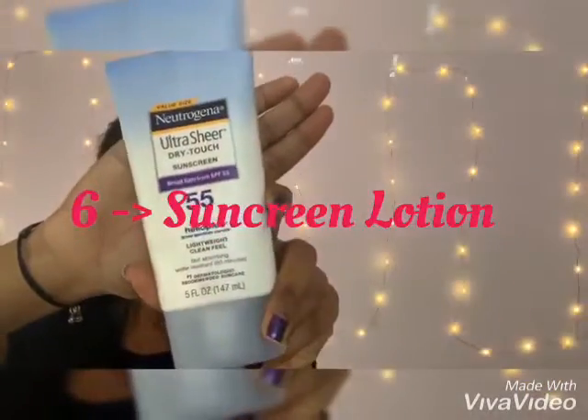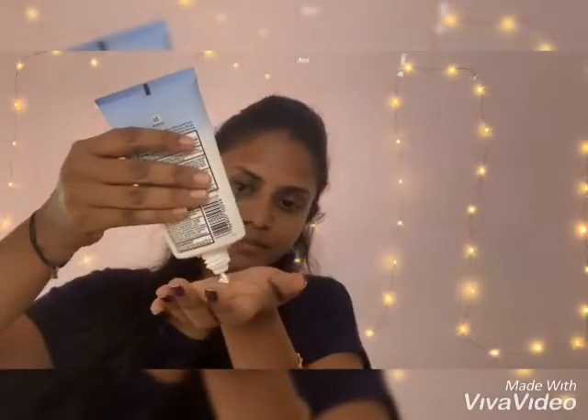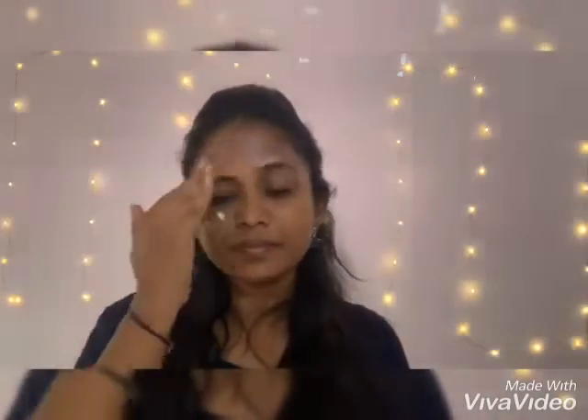The next day morning, 15 minutes before stepping out into the sun, I apply one teaspoon of sunscreen lotion which contains SPF 55. If you are not aware of SPF, kindly comment below and we'll do a separate video on it. Try this skincare routine for a week and I hope you all like this video!